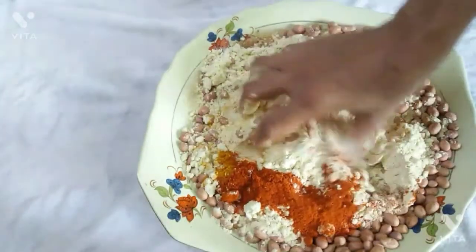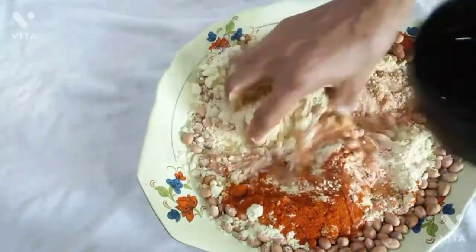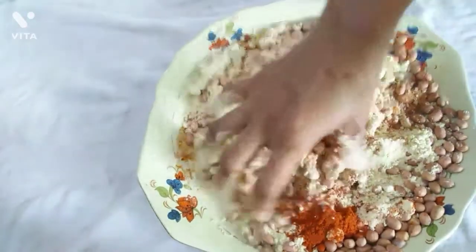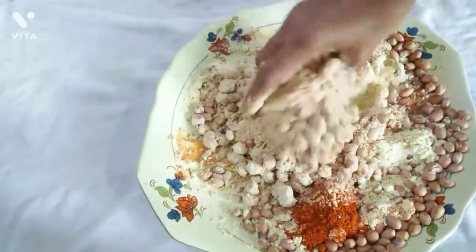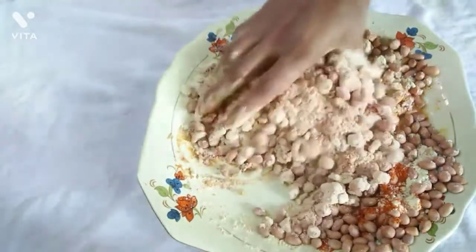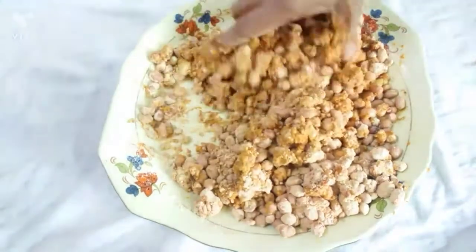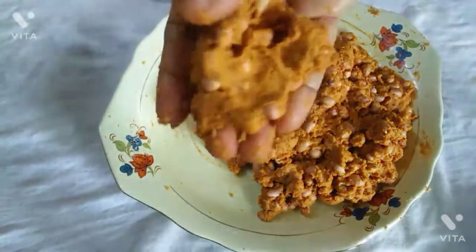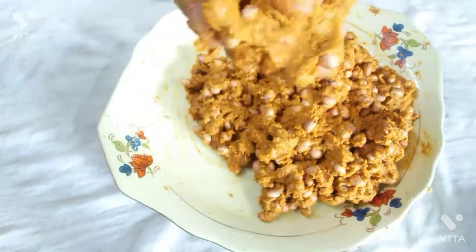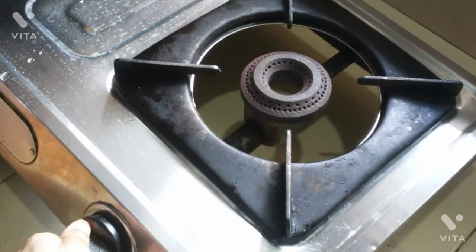We will add 1/4 spoon in the same way. We will add 1 cup of 2 cups in the same way. We will mix a little, then 1 cup of 1 cup. We will add 2 cups in the same way.